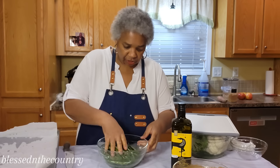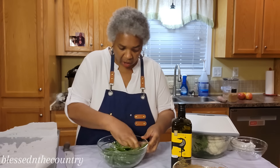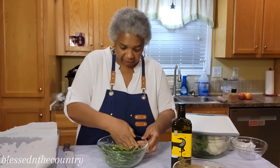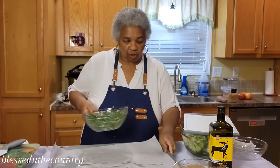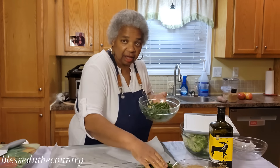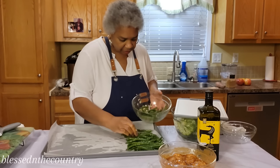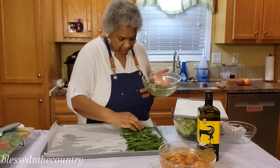Make sure you coat all of those green beans. I got these at Walmart — they come in a bag, and I got the small bag. Of course if you have a larger family, you'd get the larger bag. We're going to layer those green beans right in that pan from end to end, creating a really nice layer.